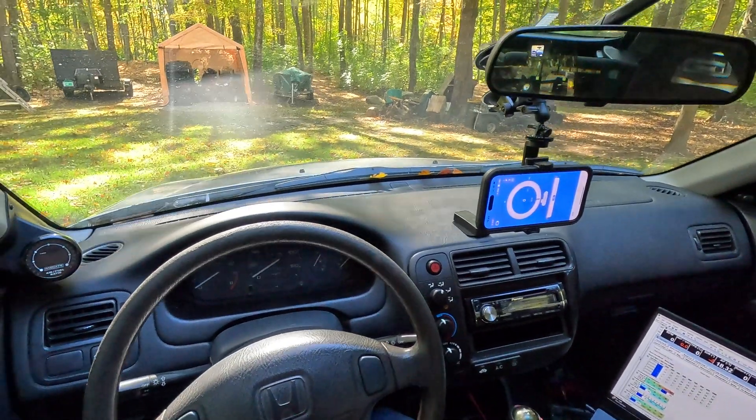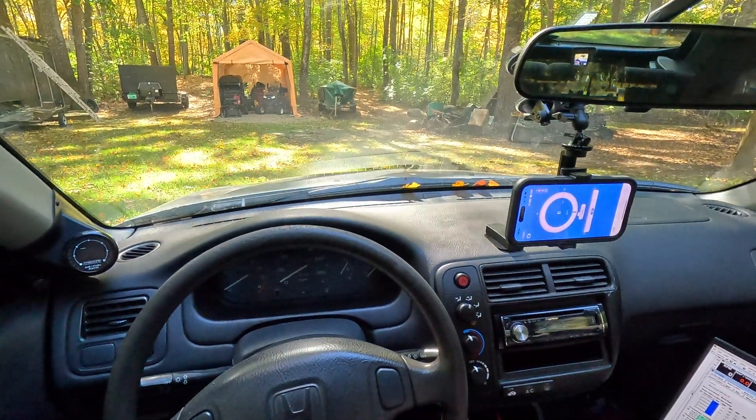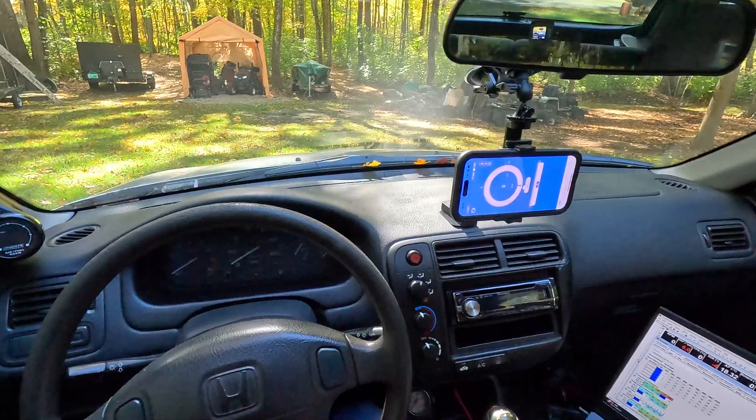It is freezing outside, so I did start the car a little while ago and let it warm up for a bit. We're going to fire it up again right now, let it warm up a second, and then we will go take it for a ride and do the test.